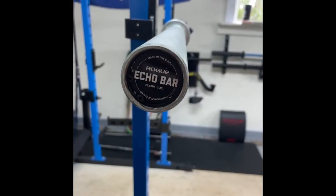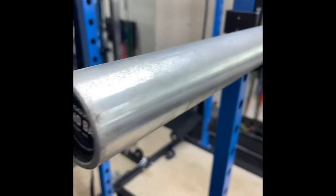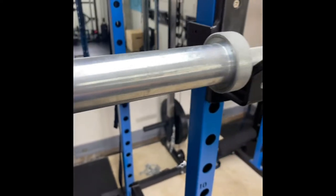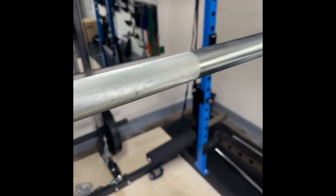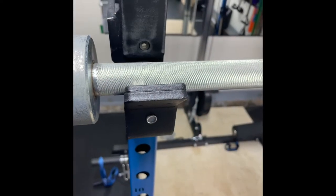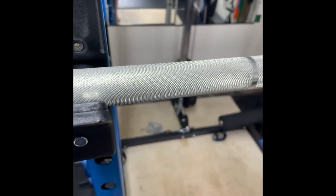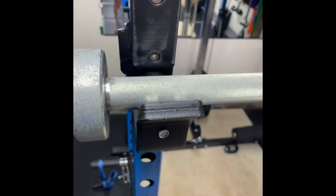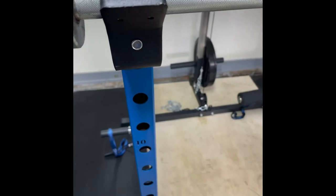The first barbell for cleaning is my first ever barbell, the Rogue Echo Bar. Sometime this week I'm going to take apart the sleeves and clean those, but today's focus is just on getting some of the surface rust off and making it nice and shiny again. I'd recommend using three-in-one oil and letting it soak, but I'm currently out, so for now we're going to use WD-40 and spray it down.